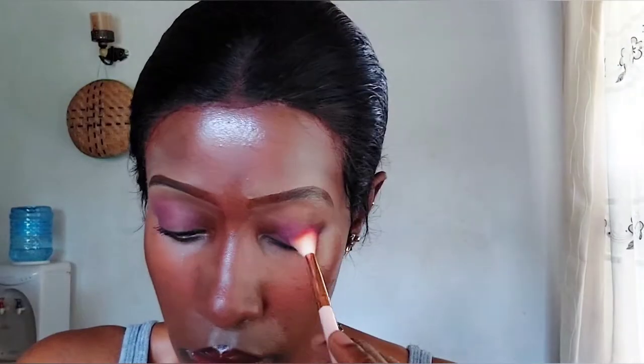Next step is eyeshadow. The eyeshadow I'm using is from the I Heart Revolution Turkish Delight palette, and the shade is a pink shade called Roses. I'm applying it all over my eye so it's going to serve as a base color. Remember, the daytime look did not have any eyeshadow. If you want, you can also apply concealer before the eyeshadow, but I just chose to apply the eyeshadow first.